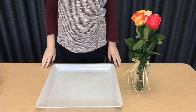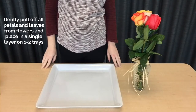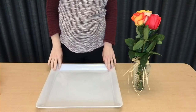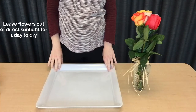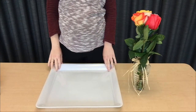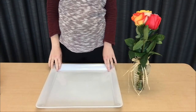The first thing we're going to do is gently pull off the petals and leaves from our flowers and put them onto our large tray. We'll then leave this out of direct sunlight for a day to dry. After one day we'll put our cup of uniodized salt on top of the petals and leaves to help it dry further.